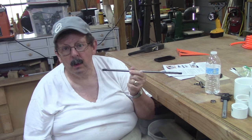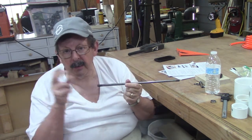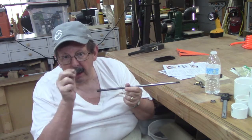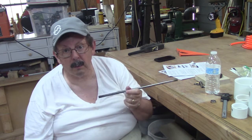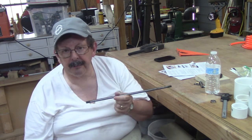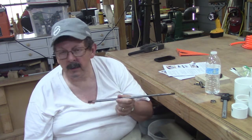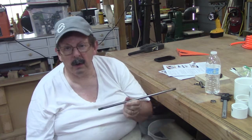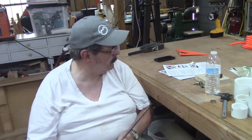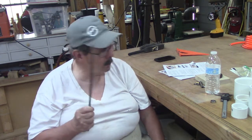This is one of those items — it's kind of like fitting the top when you're making a box. Take off a little, take off a little, check it, check it. So that's what I'm going to do. I'm going to put my chuck on with the small jaws — or the pin jaws — on it, put this in it, and take this down until I can get this to fit.